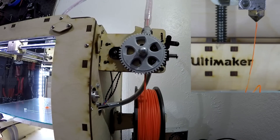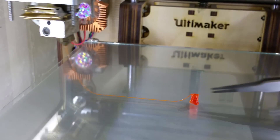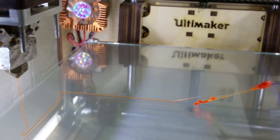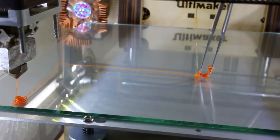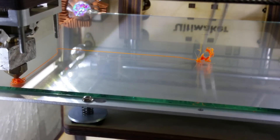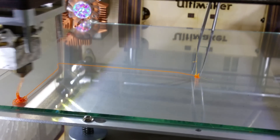Once the NinjaFlex begins to flow out of the nozzle in a constant steady stream, you can start your print. I've had the best success having the part sliced and everything ready to go at this point, so I can immediately start the print while the nozzle is still flowing. I am fighting to get this off in time for this print to start and I barely make it.